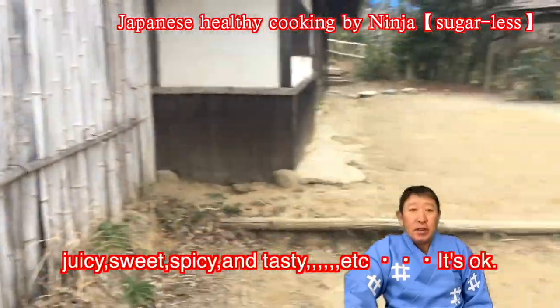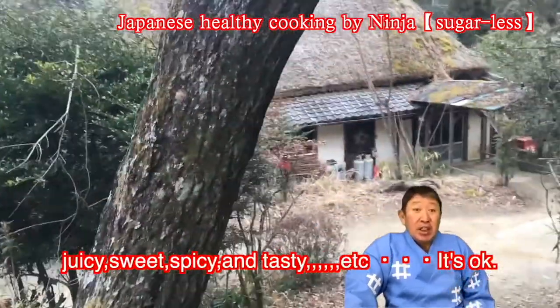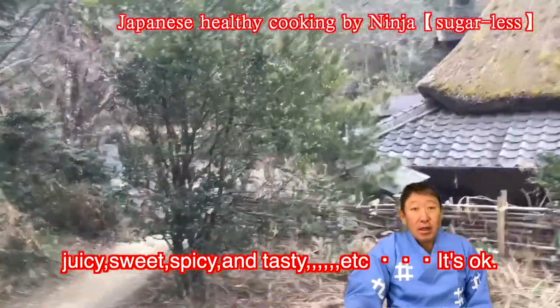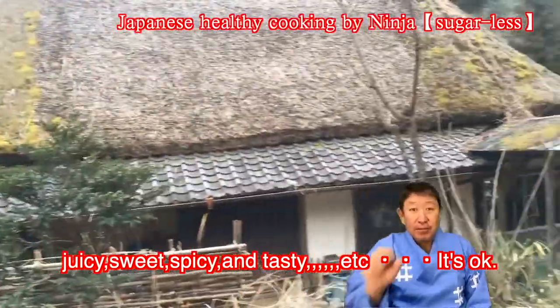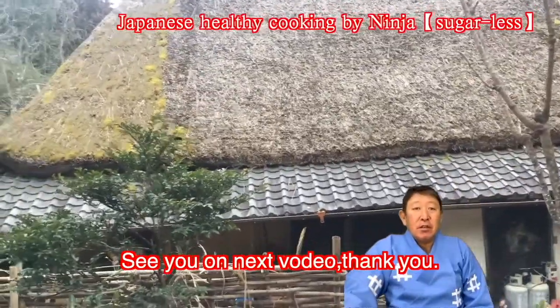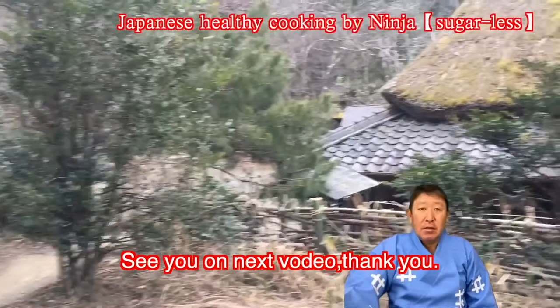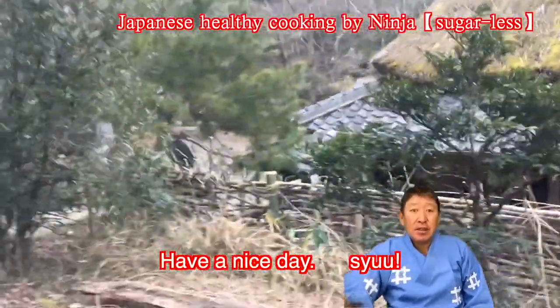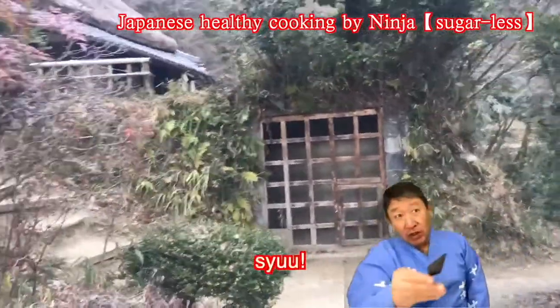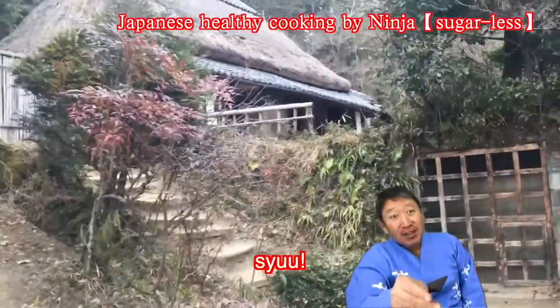It will encourage me to make even more delicious Japanese food. Please comment how you like this dish — juicy, sweet, spicy, tasty, etc. See you in the next video. Thank you. Have a nice day. Bye!